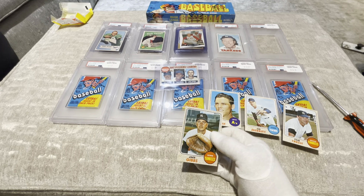Here comes the first one. Looks like it's a Yankee — Yankees are always in demand. The gum's just off. So here we have Tom Tresh, number 69. I'm sure there'll be some YouTube fans out there for this card. $227. Alright, not terrible.